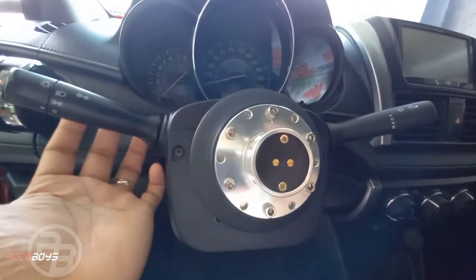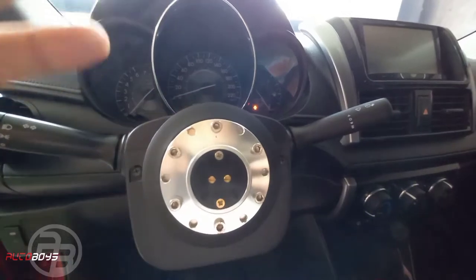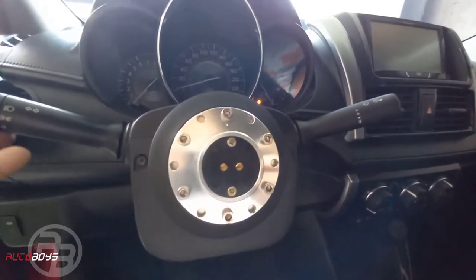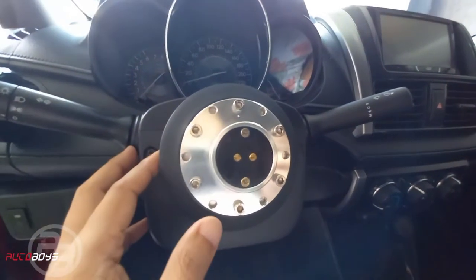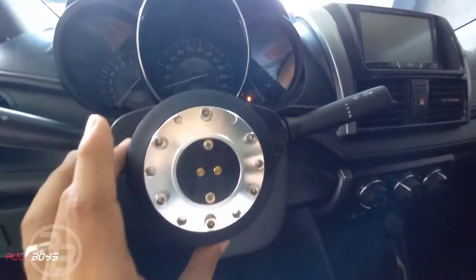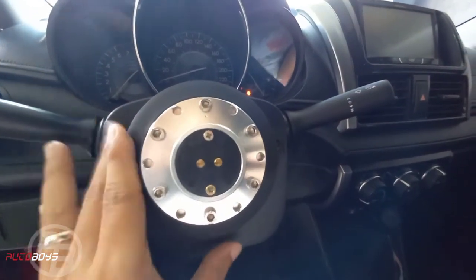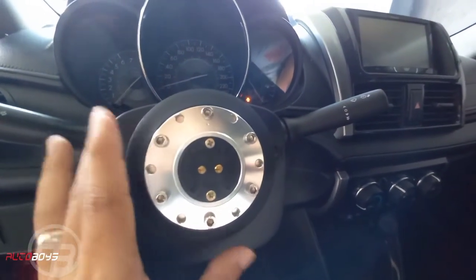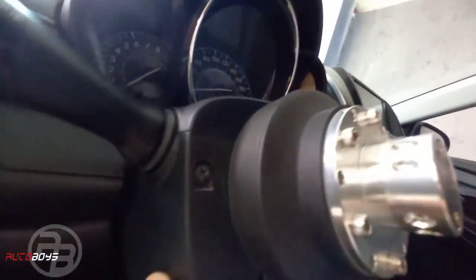Another advantage is that the stock clock spring is still usable. When you make a full turn and then return, the turn signal automatically cancels — just like stock. Plus, based on users' experience, Works Bell produces no noise or rattle. Look at the fitting — it's great, doesn't look raised because it's designed for specific models and car makes.